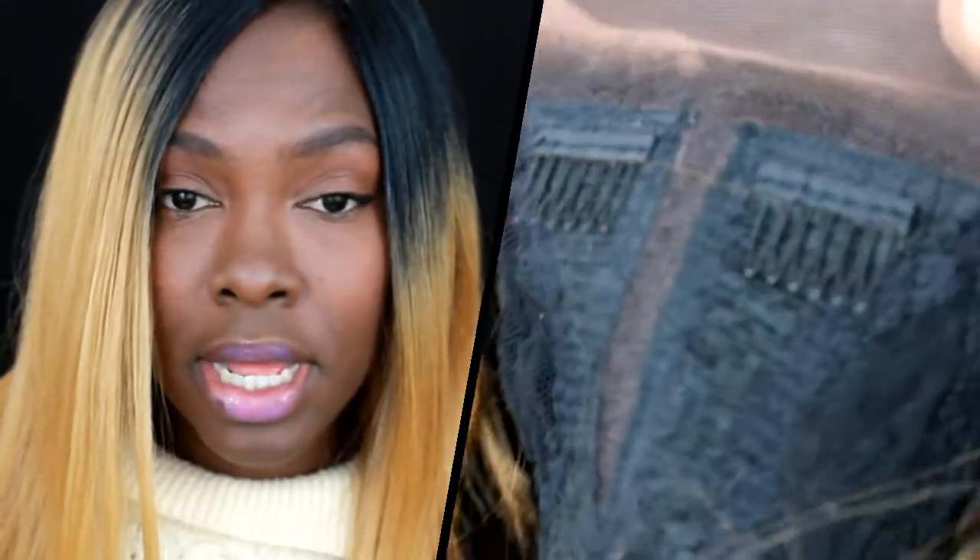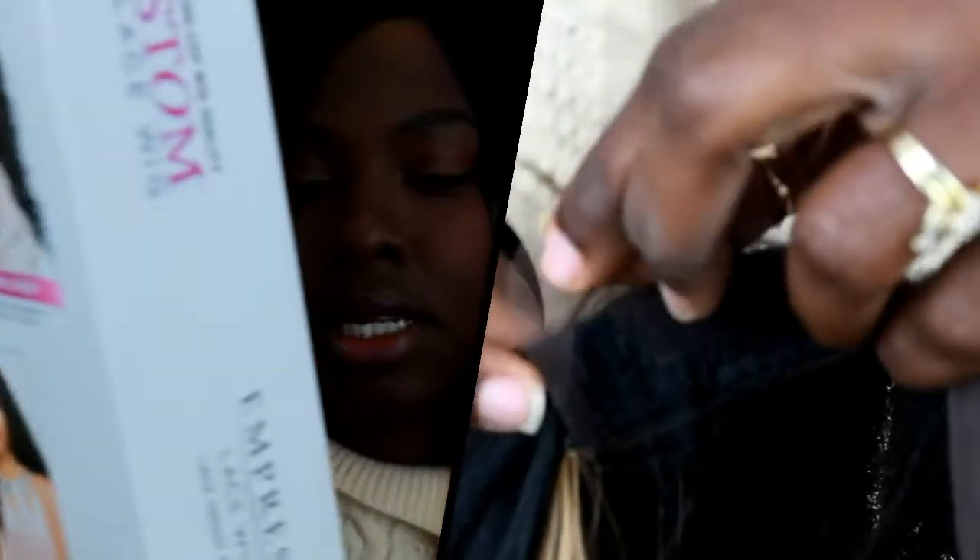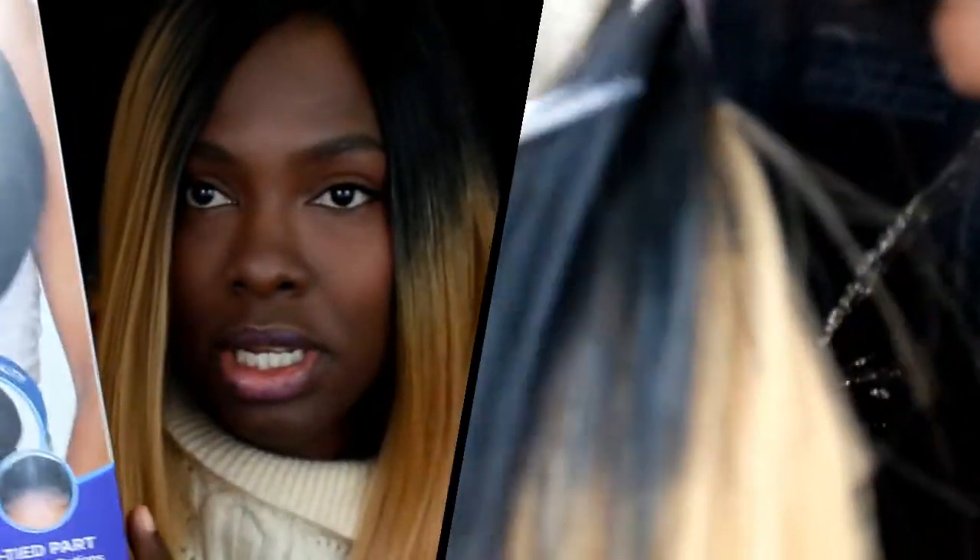Hi everybody, it's me Floral and today I'm going to do a quick review on a wig that I bought recently. I tried it on when I got it and that was about it — my hair was not in braids or anything. The wig is a custom lace wig by Sensational and I got it in the T1B27, which is this color right here.